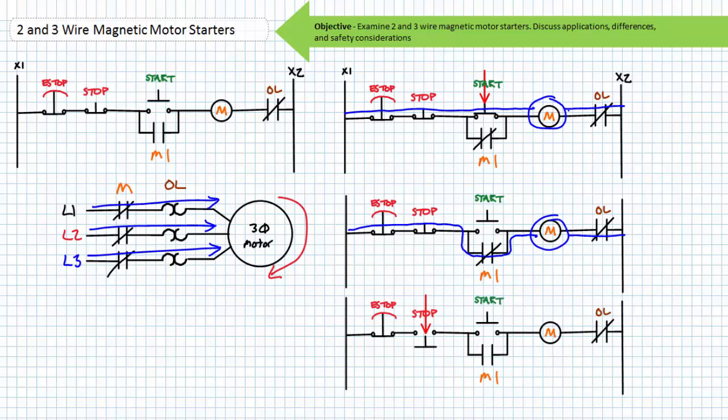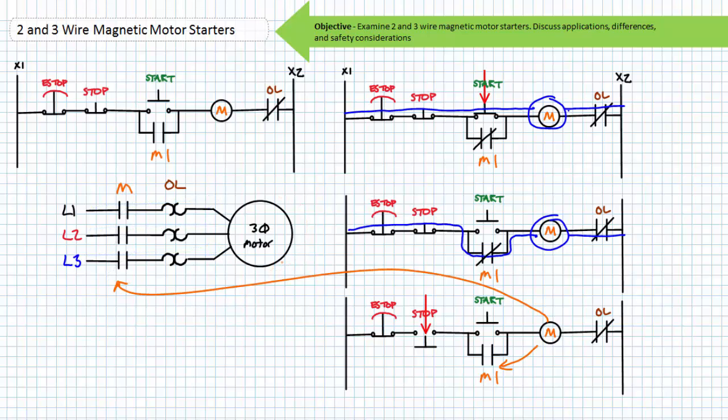To stop the motor, an operator must press the normally closed stop button. The now open stop de-energizes the M contactor coil and the associated contacts return to their de-energized state. The M1 holding contact opens, removing the path in parallel to the start push button. The M contactor primary contacts open and the motor free spins to a halt. When an operator presses and releases start, the motor starts and the holding contact maintains this last asserted state. When an operator presses and releases stop, the motor stops, ready to initiate another start cycle.